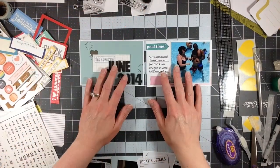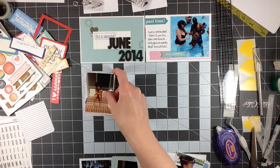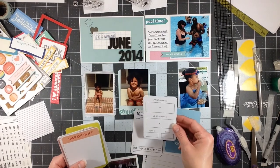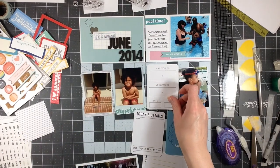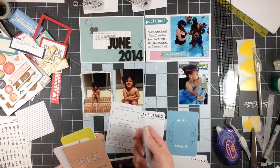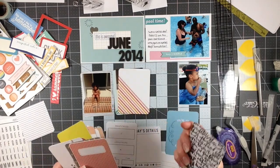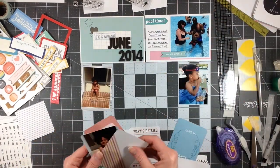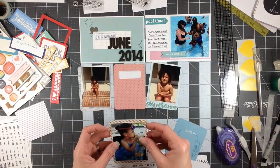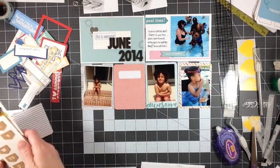Let me tell you what my favorite part of this kit is so far. I love those little tile alphas that you see to the left of the screen — the black and white tile alphas. They're awesome. You get two of each sheet, so there are two sheets in a set and you get two sets basically, and there are a lot of alphas on there. I've only used a few off the second set so far. It's a really nice size — it's not tiny, which is kind of nice because most tile alphas are really, really small. I really like that.